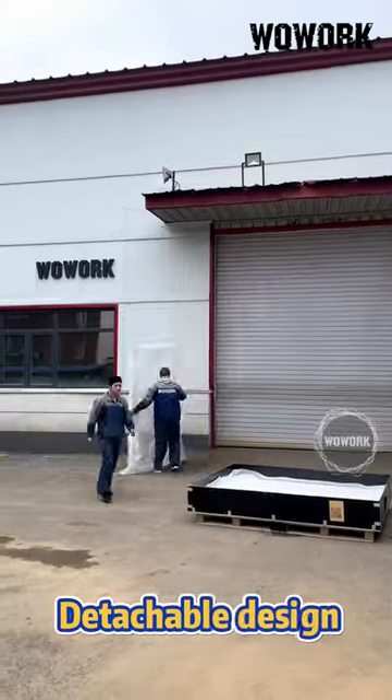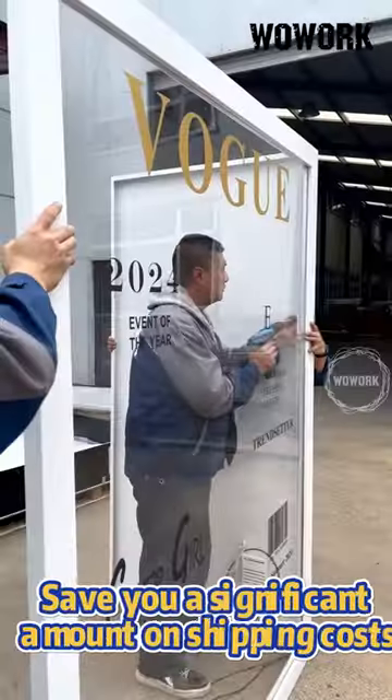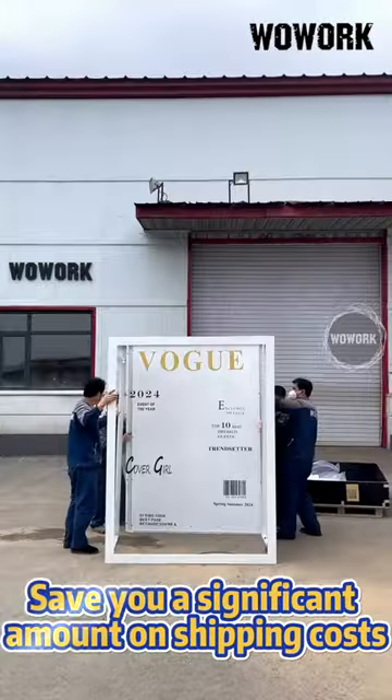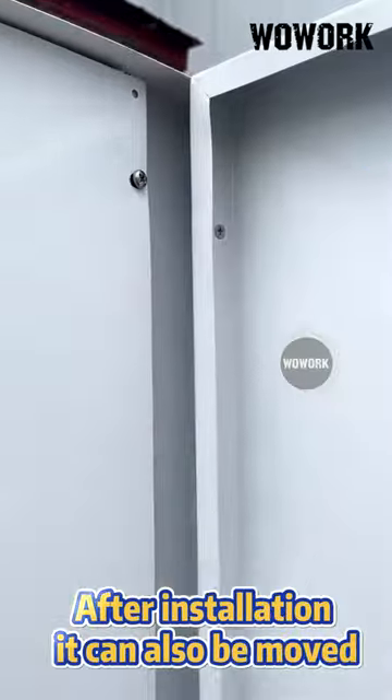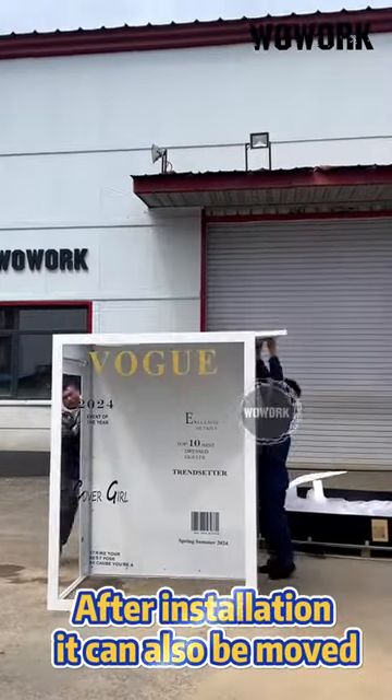The Photo Booth Box features a detachable design, saving you significant transportation costs and being very easy to install. Once installed, the Photo Booth Box can be conveniently moved to any venue.